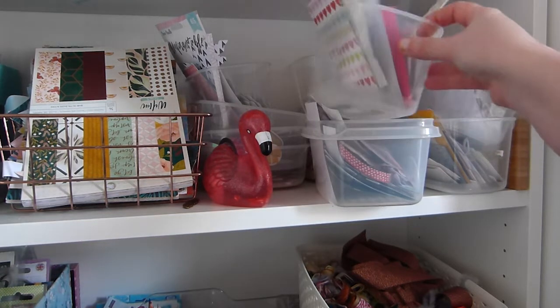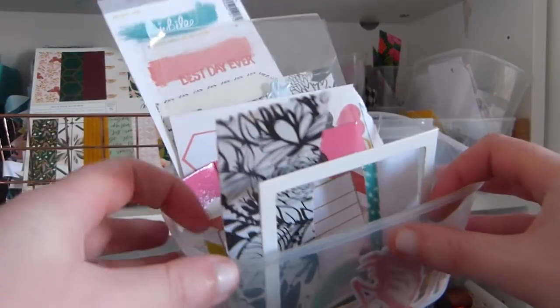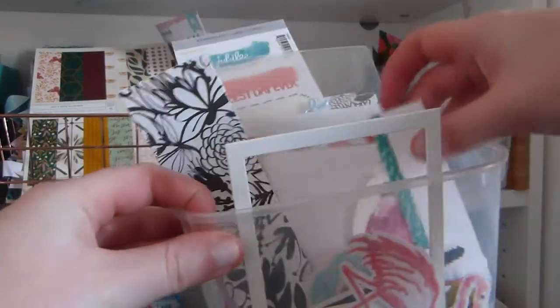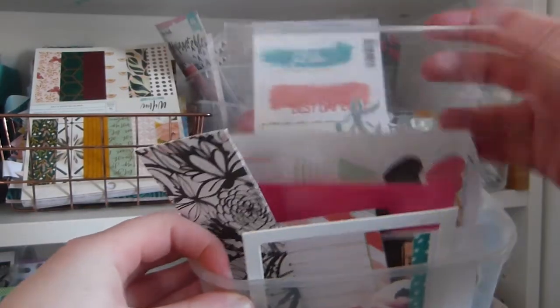And then if I'm doing a little project — so right now I'm doing a childhood album — I've kind of picked things out of my stash that go together, so this is just a collection of all sorts really.